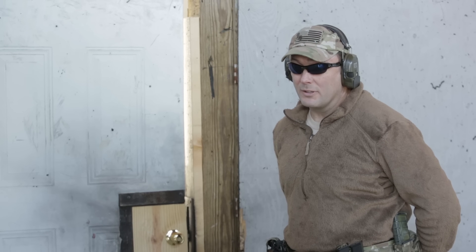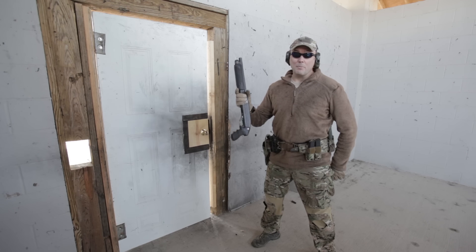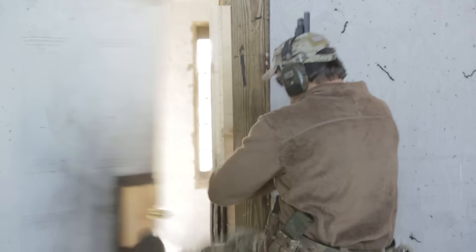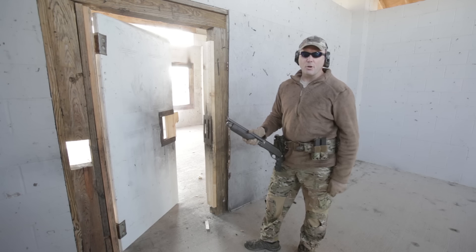Now, if you're a door knocking professional like I am, you use the master key. That is how you open a door.